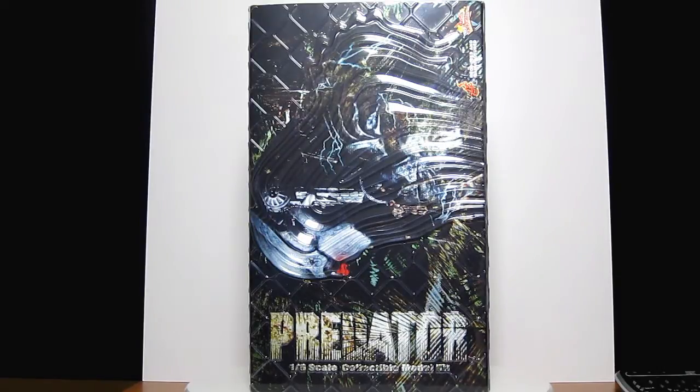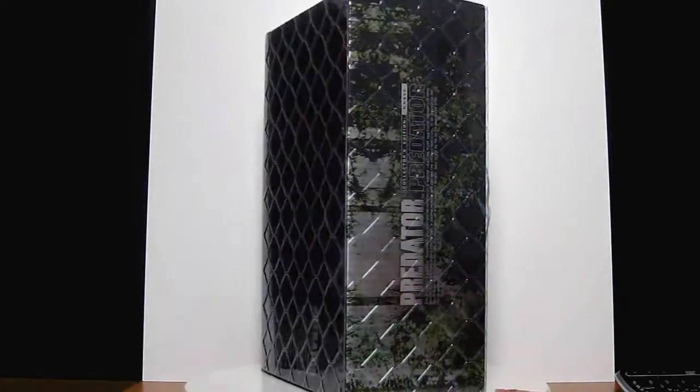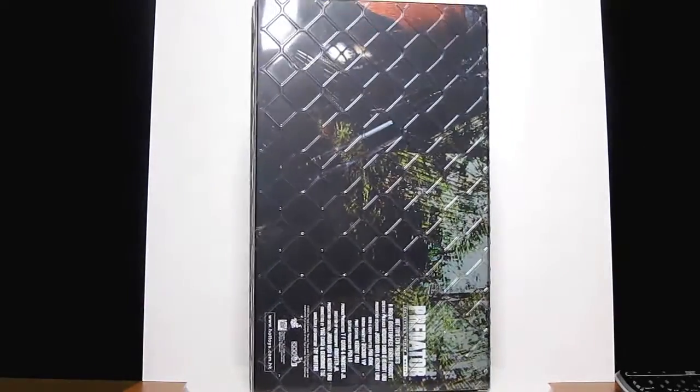It came out in Q2 2009, around four years after the AVP series — Celtic.